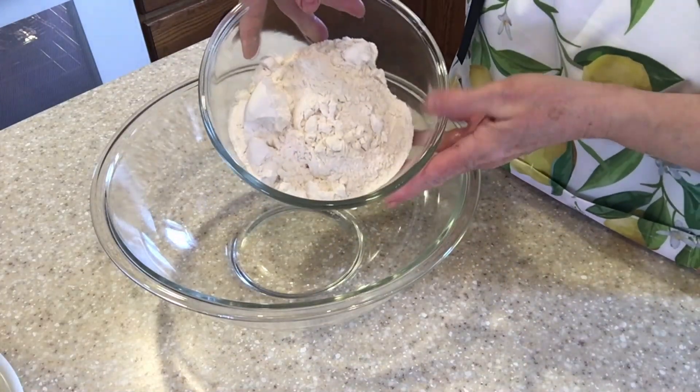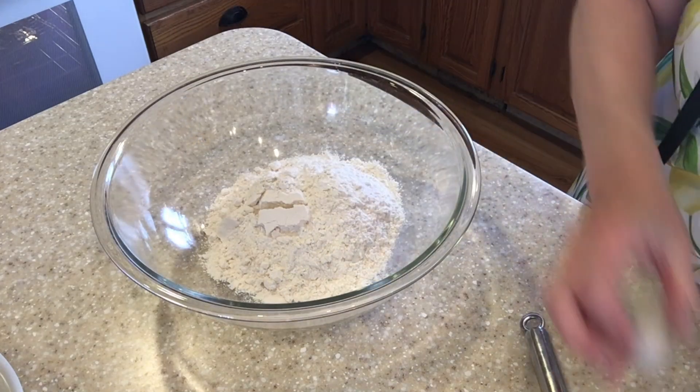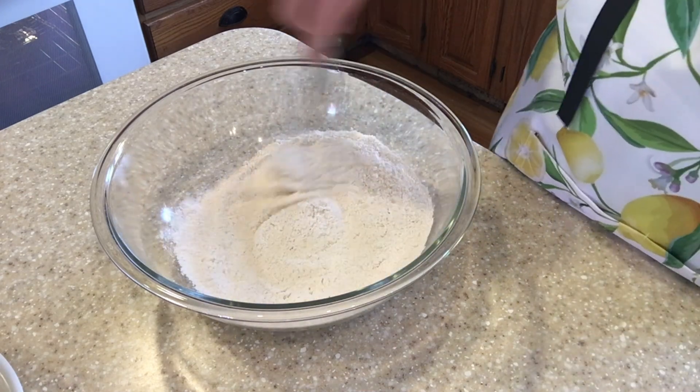We'll start with two cups of all-purpose organic flour. I'll add one teaspoon of sea salt. Mix with a whisk.